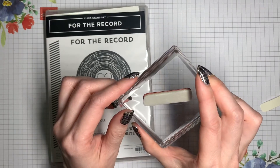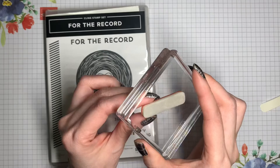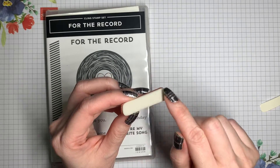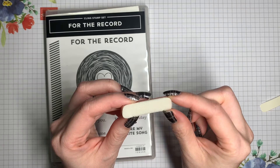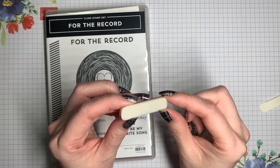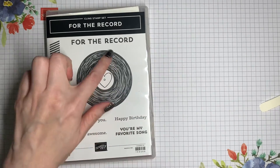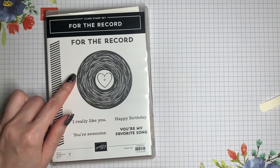They'll also stick to your Stamparatus positioning tool. But it's often helpful to apply the indexing stickers to the backs of these stamps, so that you can more easily distinguish between your stamps and know which direction you're going to be stamping. I'm going to show you two different methods for applying those stickers, and then I'll give you a tip for stamps that are round, where you can't just use the shape to help you figure out which direction to put the sticker on.